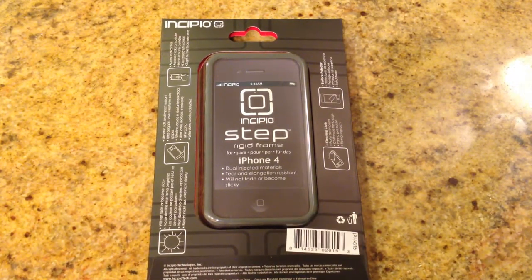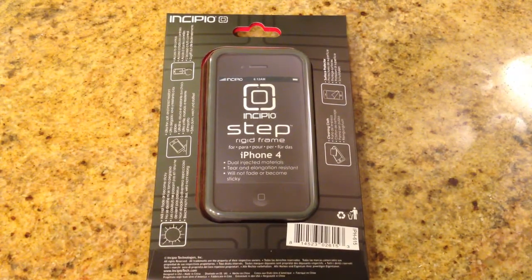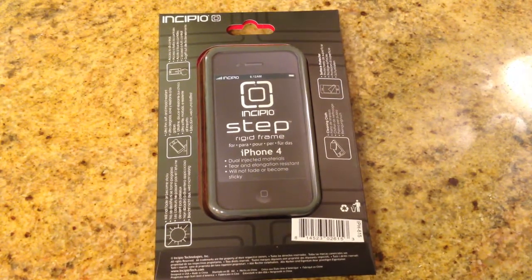Now with this case, it basically comes with a cleaning cloth, a surface protector, and access to all your controls when you use it. It's got an ultra-thin, soft, impact-resistant case, and it will not fade or become sticky, which is always important — especially if you're using it in the California sun.